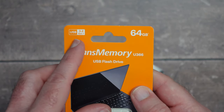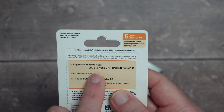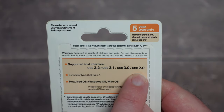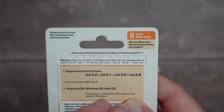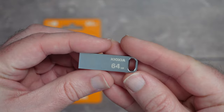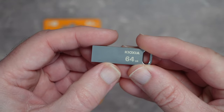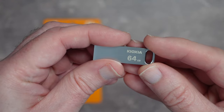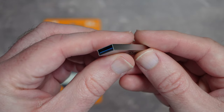It supports USB 3.2 Gen 1 with nice data transfer speeds, and is backwards compatible with USB 3.1, 3.0, and 2.0. The connector is USB Type-A, works with Windows and macOS — and probably Linux too. There's a five-year warranty. Taking a closer look, it has a full metal body and a nice loop on one end so you can attach it to a key ring.